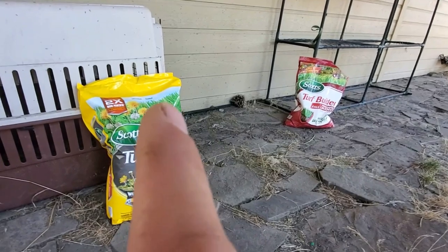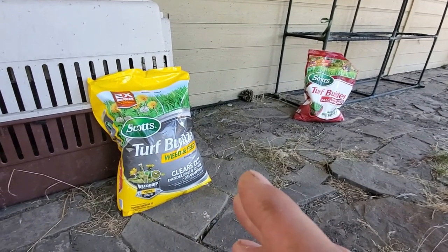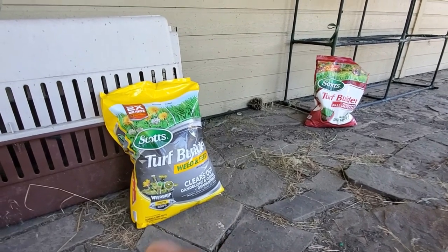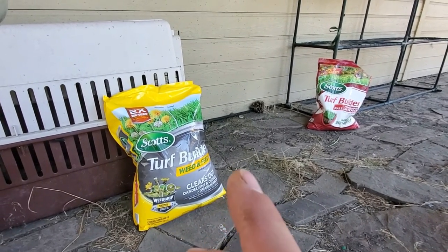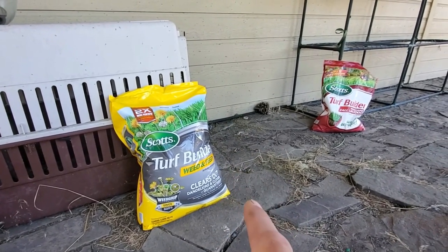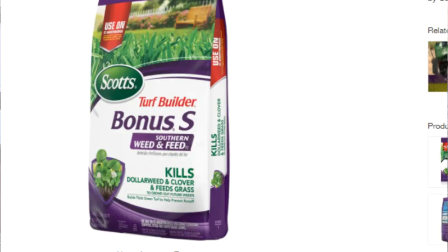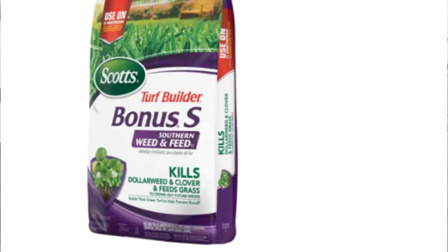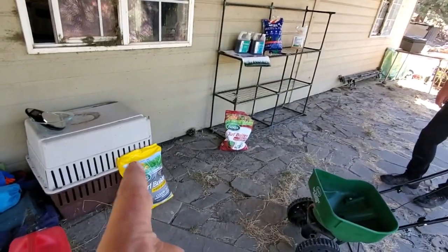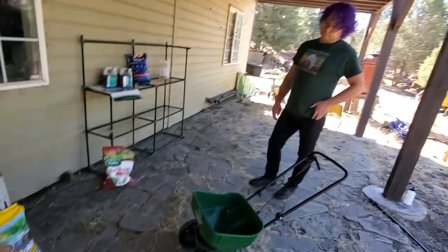If you have a warm season lawn — typically centipede or St. Augustine grass — you're not going to use this product. You're going to use the southern blend, the southern version of weed and feed which uses atrazine as its active ingredient. Here we're dealing with a cool season lawn, so this is the product of choice. This is found in big box stores pretty much everywhere — maybe even your local grocery store carries this.